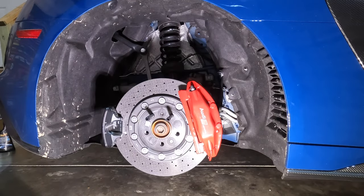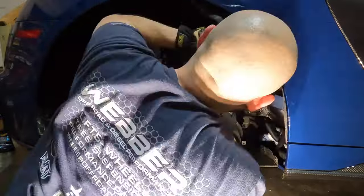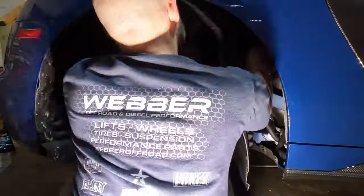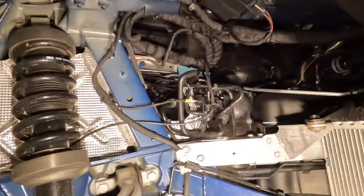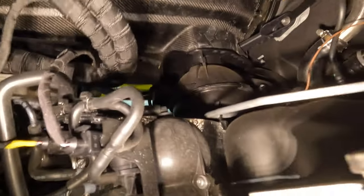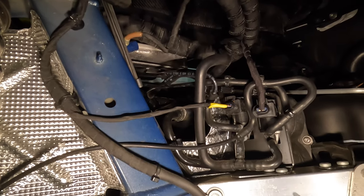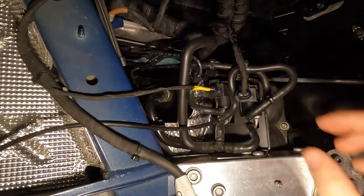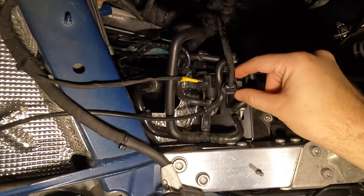With all the hardware removed, we should be able to wiggle the wheel liner free. With the wheel liner removed, you can now see we have very easy access to the connector right here. You can technically go up through the engine bay, but it is a very long reach and it's just much easier to get at it through the wheel liner. Depending on what year your R8 is, this whole setup may look a little different, but it's going to be the rightmost connector — this one right here.